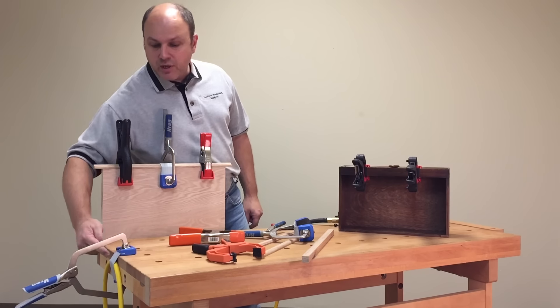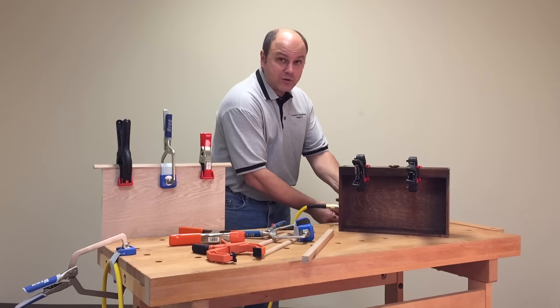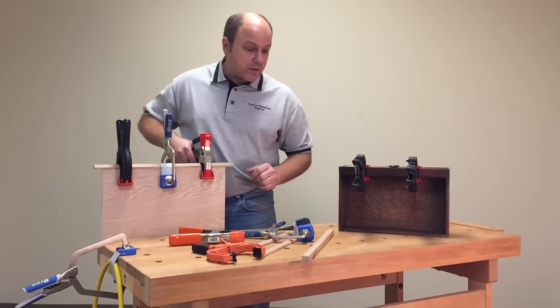Over here on the end of the workbench, you can see I'm using one to hold the air hose in place. It works great for holding electrical cords in place as well, allowing you to come over and not have the air hose flop all over the place or get in your way.